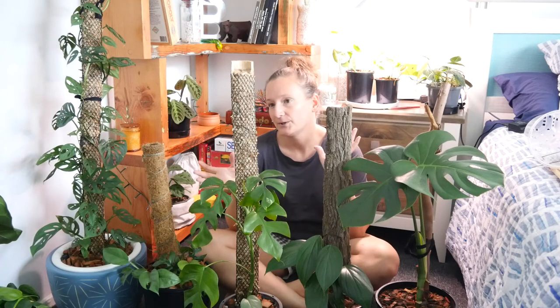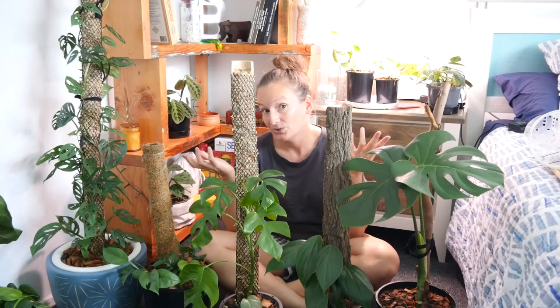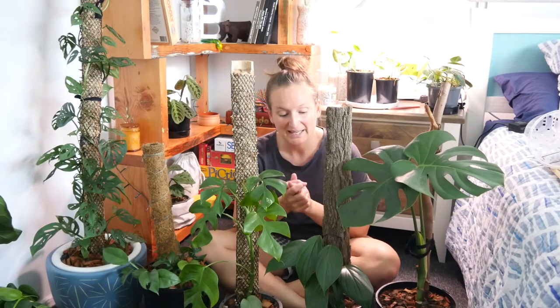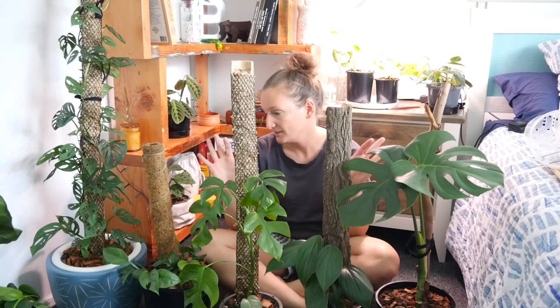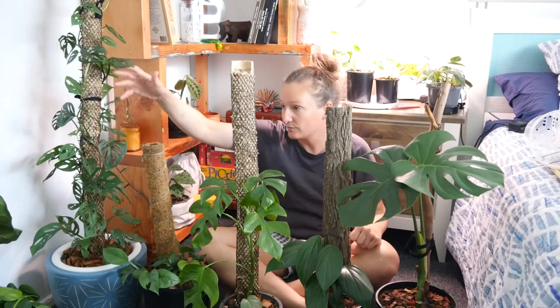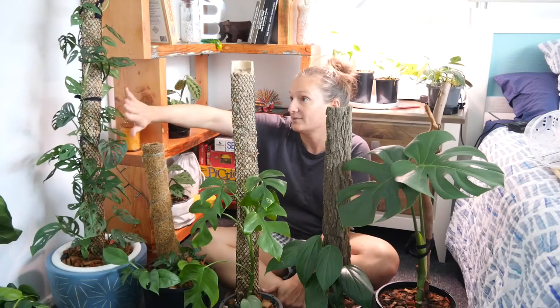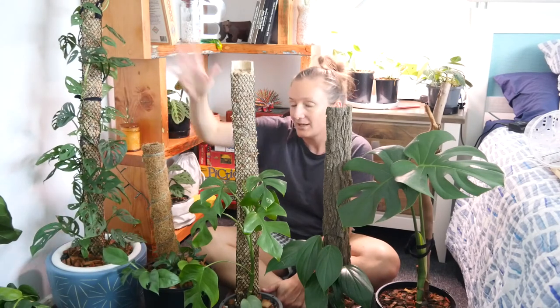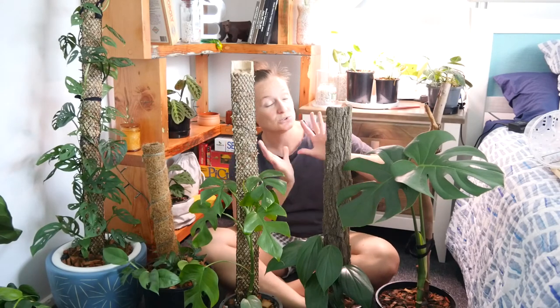So first up, what is a grow pole? A grow pole is something that you grow a plant up. The main reason you would want to use one is because you have a vining style of plant. These guys here are all on grow poles. Probably the most traditional style of vining plant is this Monstera Adansonii, who will get a bit lanky if you don't grow it up something or trellis it along a wall.